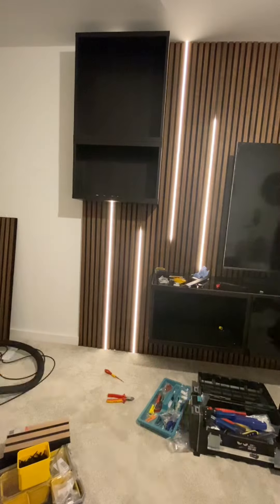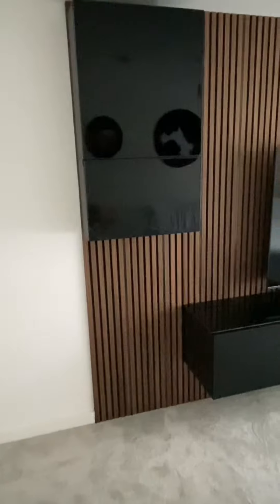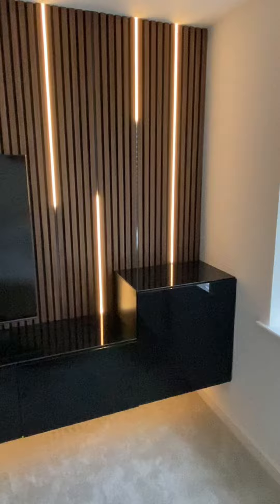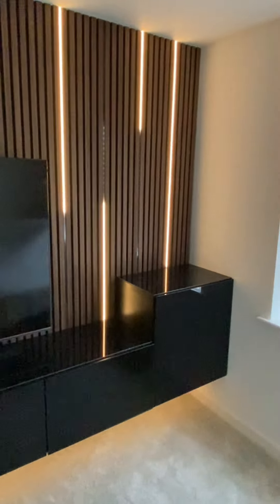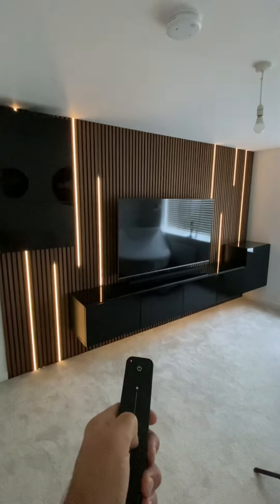Next, we mounted the TV bracket and fitted the TV, ensuring all the cables were hidden. We mounted the last cabinet, then fitted the doors, peeling back all the protective film. The last thing to do was have a good hoover up, and then we were done. We love the end result — thanks for watching!